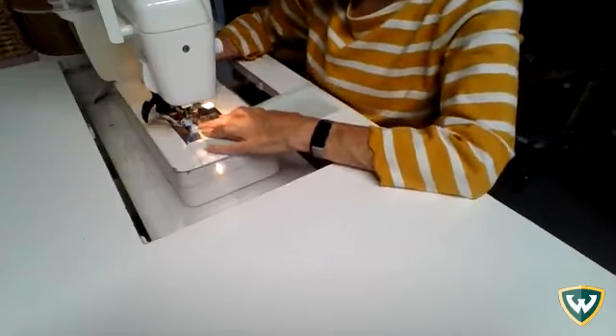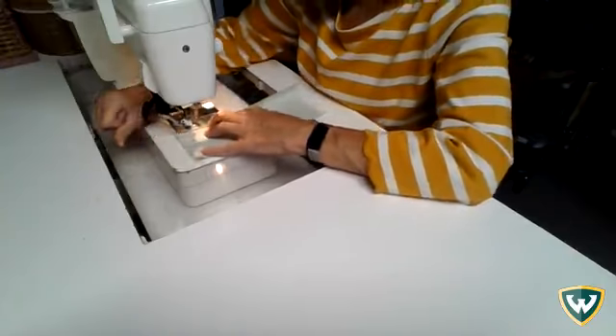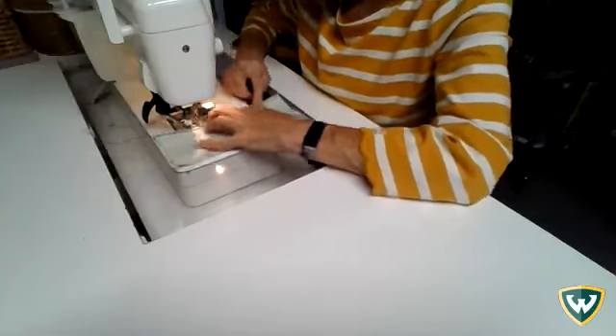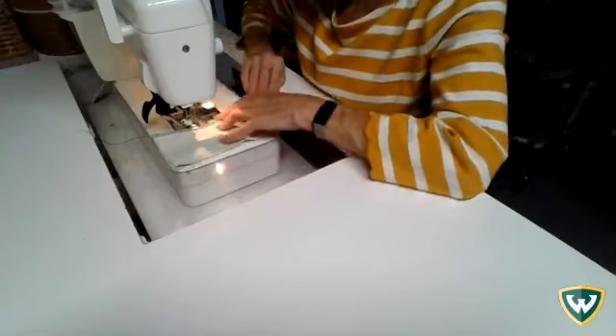You flip it around and do the same thing on the other side. Back stitch, then stitch along your edge, and when you're finished press your seam open and it will be done.